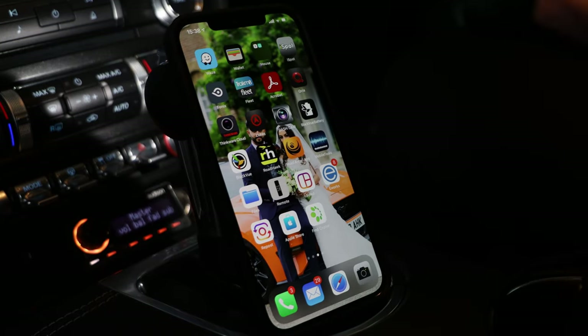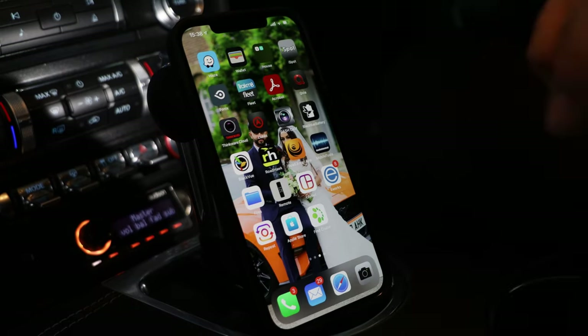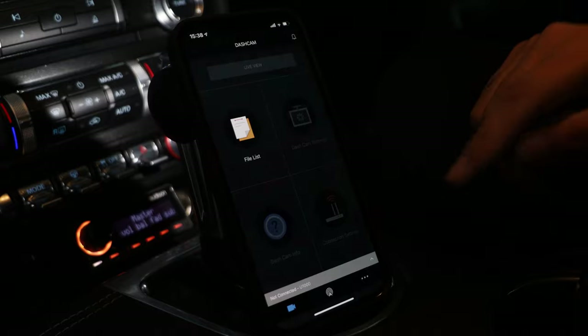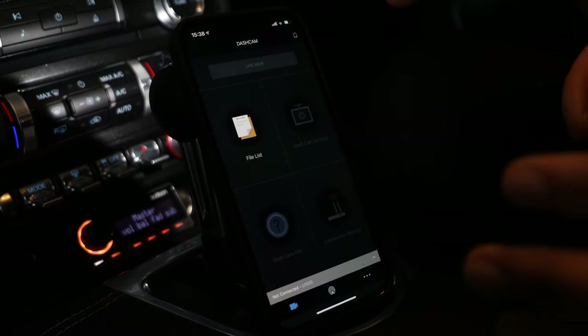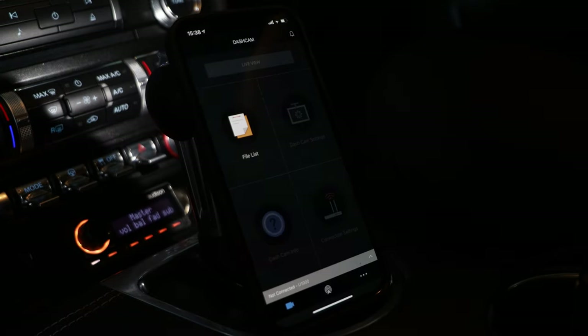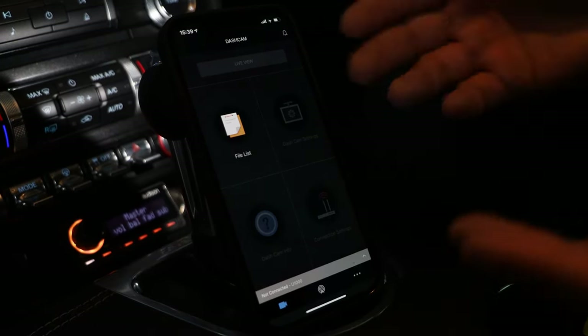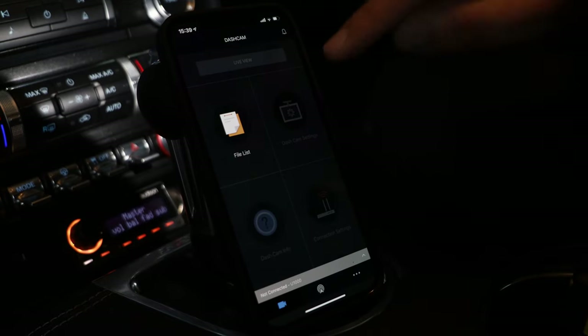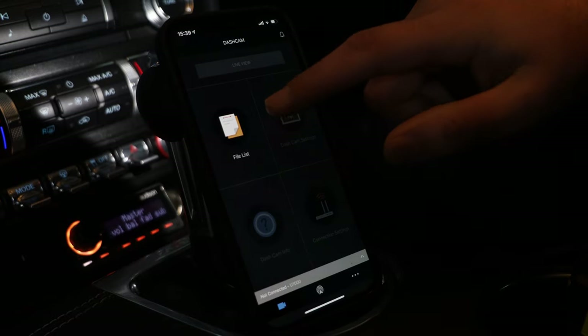All we're focusing on today is the Q800 and U1000 range using Thinkware Cloud. I've already downloaded that from my App Store — it's a completely free application. You're greeted with this homepage at the moment. Once you're linked up to your dash cam, you'll gain access to all of this. However, at the moment we haven't linked up, so this is basically just showing your file list and no other feature of the app is available.